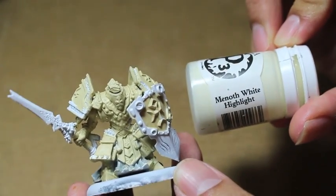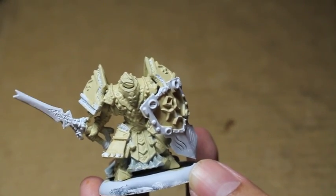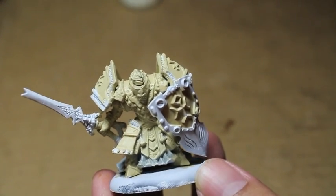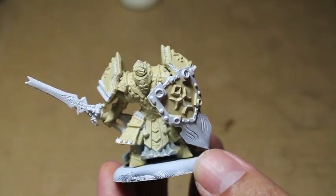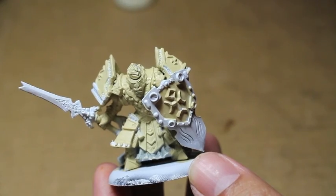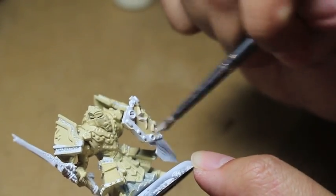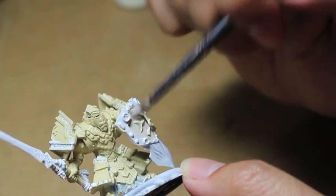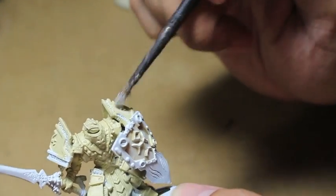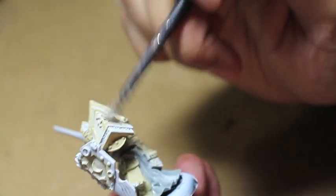The next color is Menoth White Highlight. For this we're going to dry brush it on. What that means is you want to get a little bit of a bigger brush — or if you have a dedicated dry brush, that's even better. If you don't have one, just get one of your bigger brushes with more bristles and dip just the tip of your brush into the paint. Then wipe about 80 to 90% of that off on a napkin. You really don't want very much paint at all.